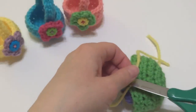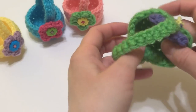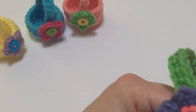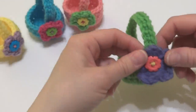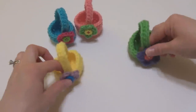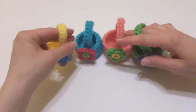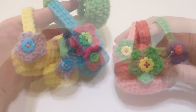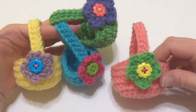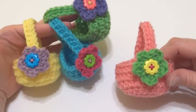Trim the ends, then turn your basket right side out, shape everything up nice and neat, and your little basket is complete. These baskets are very, very springy looking. That is how you crochet little egg baskets. Thanks so much for watching and be sure to click the subscribe button to get all the latest Fiber Flux video updates. Thanks again!